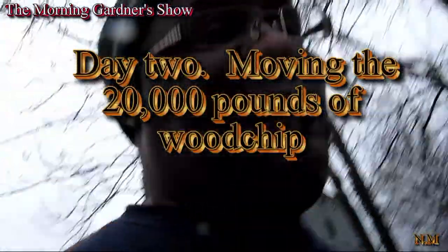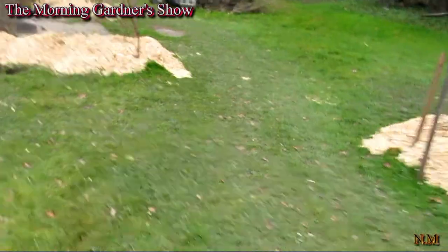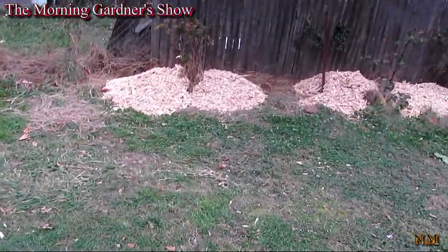Here I am — Morning Gardener. We did a lot of work here today. The big pile of wood chips is being moved around. Let me take you down to the wood pile. This is all what I've done today — fresh cut wood chips.